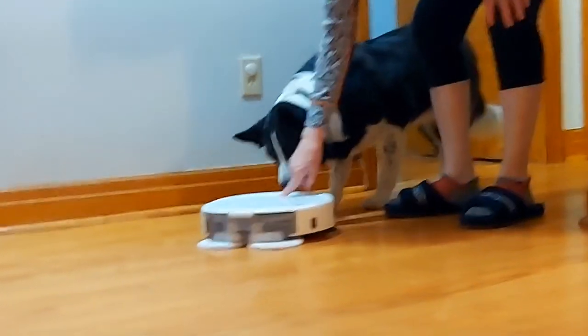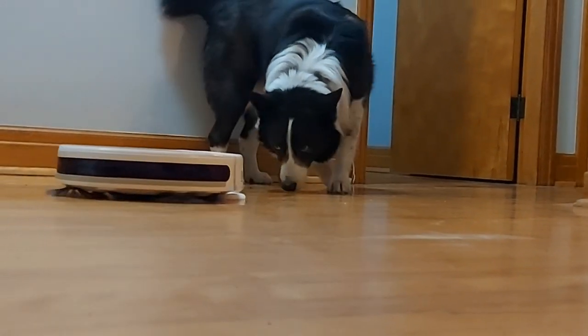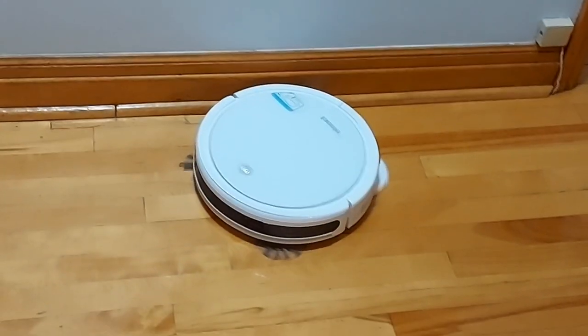This is the Bissell Pet Robot two-in-one wet mop and dry. I've had it for two years and I'm going to share my likes and dislikes. First off, I noticed right away it's super quiet compared to other robots.